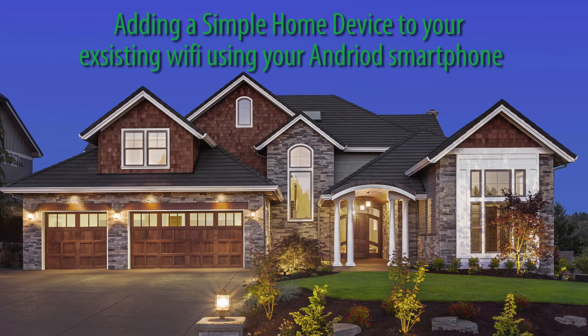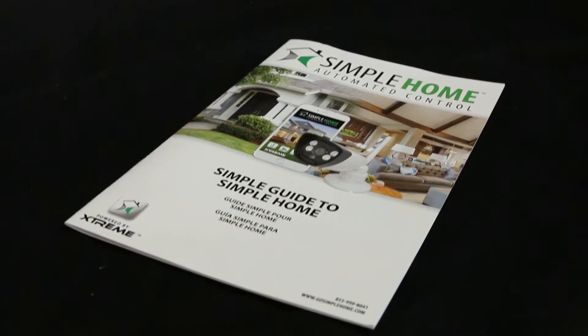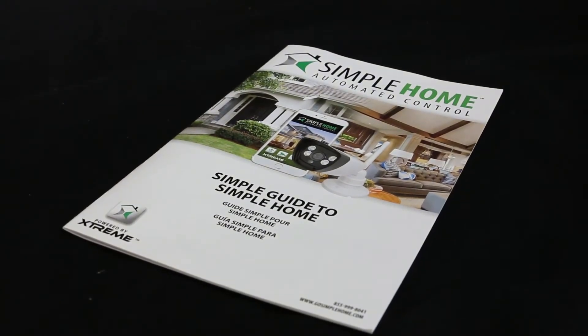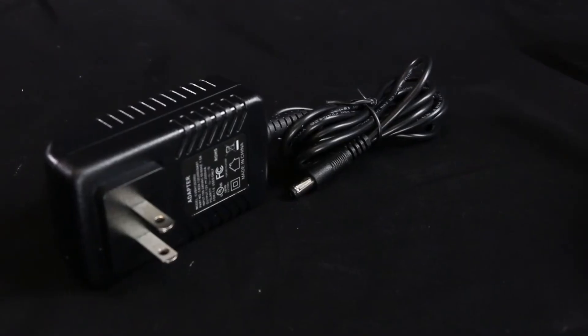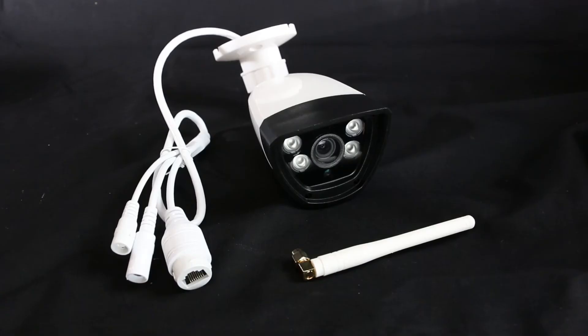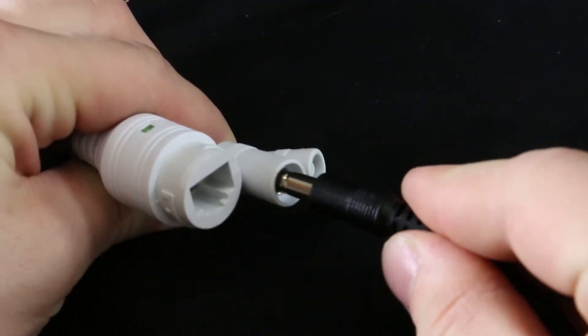Hey everybody, today I'm going to show you how to connect your Simple Home outdoor cam to your existing Wi-Fi network with your Android device. Before we start, you'll need a strong internet connection and an Android device. The box includes a manual, a hang tag with the QR code, a power adapter, and the outdoor cam.